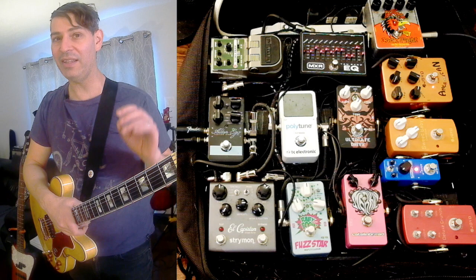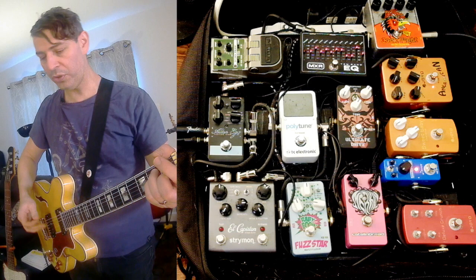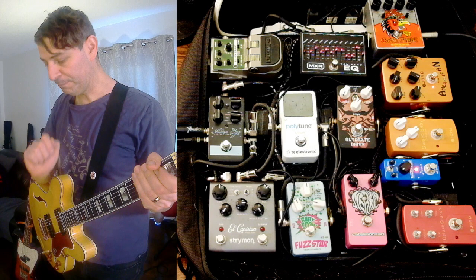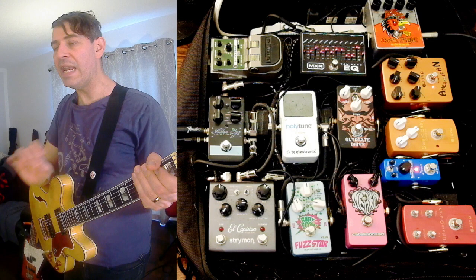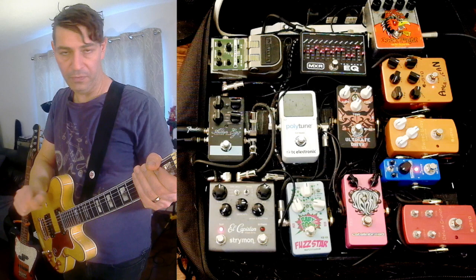So we're going to start off with just a clean tone using the Joyo American Sound pedal, my compressor, and my EQ pedal. Nice and clean. I also have the expression pedal hooked up to the Strymon pedal. The expression pedal can be set up to affect any one number of the sounds. I have it set up for the repeats. But you can also have the expression pedal for the amount of mix, as well as the tape speed or the playhead, for whatever creative endeavor you wish to do. There's a lot of flexibility. I have it set to the number of repeats, and right now I have it set to very few repeats.